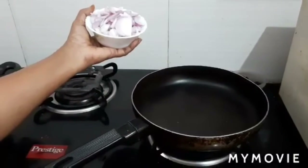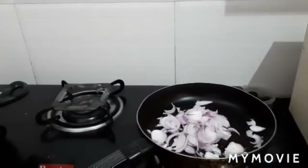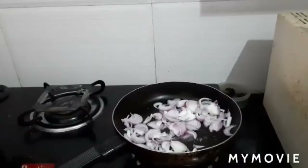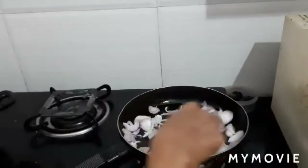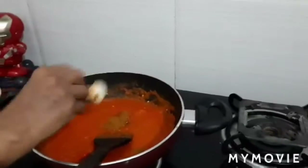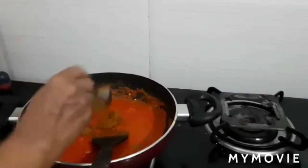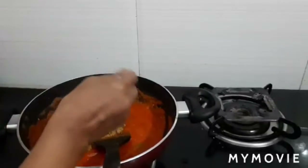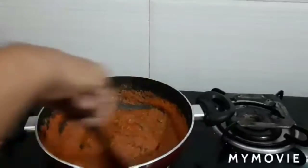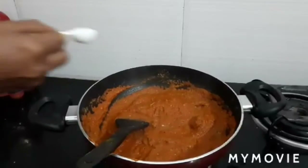Fry the thinly sliced onions with a quarter teaspoon of salt until golden brown. Add one teaspoon garam masala powder and two teaspoon coriander seed powder. Fry well. Add half teaspoon salt and fry the masala thoroughly.